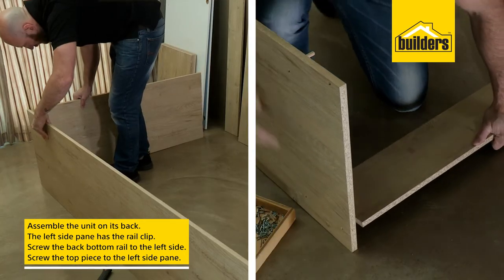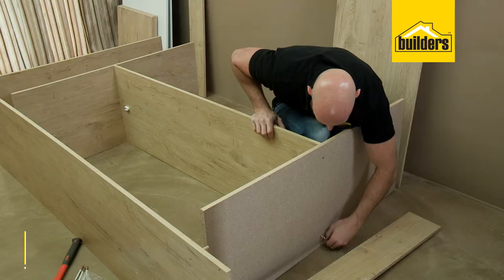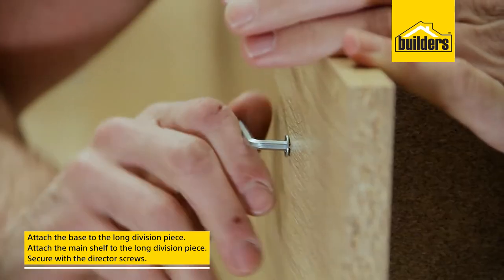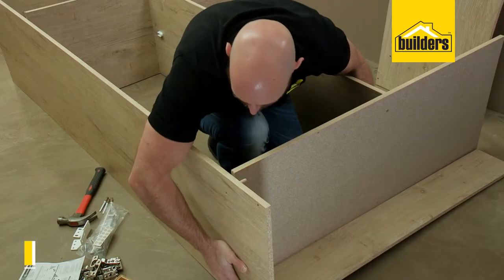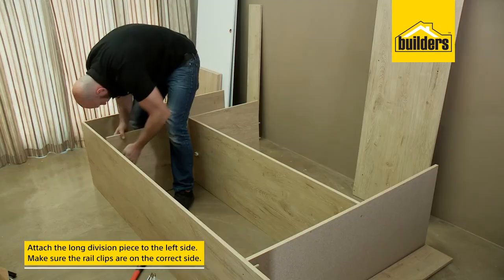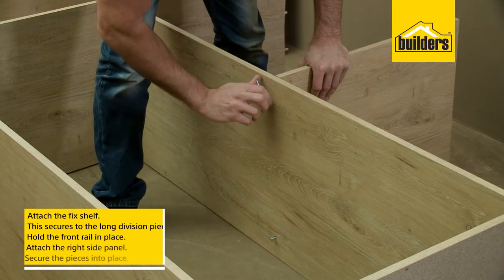Attach the bottom rail and top pieces, securing them with the director screws. Now we need to secure the base and main shelf to the long division piece in the same way, then slide that into position and secure it to the left side. Just be sure that the rail clips are on the correct side.